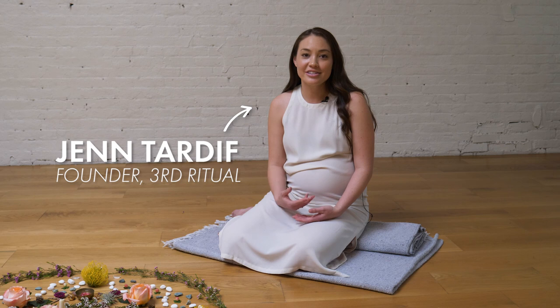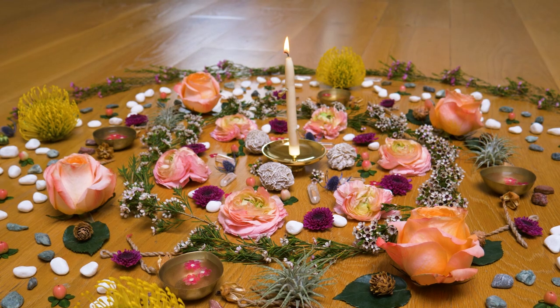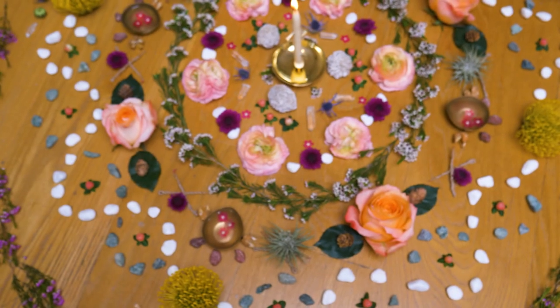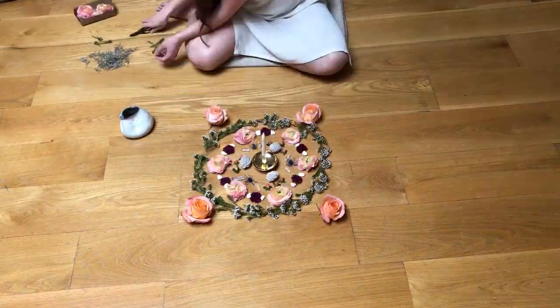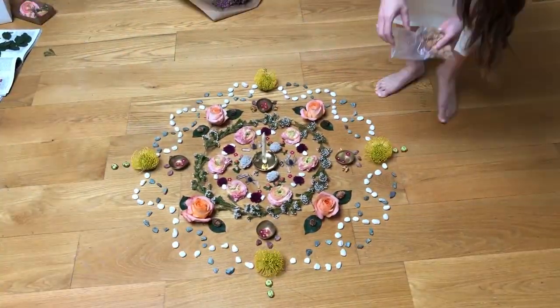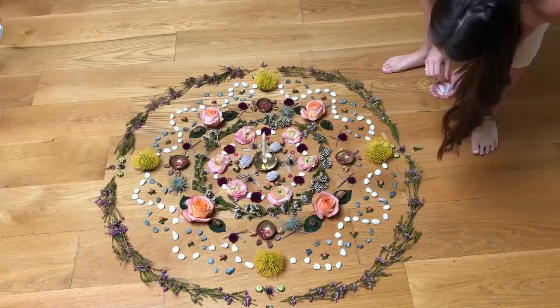The word mandala in Sanskrit simply means circle, and it's a Tibetan and Buddhist ritual that is infused with intention. It can represent the infinite, being whole, and our relationship to the universe.